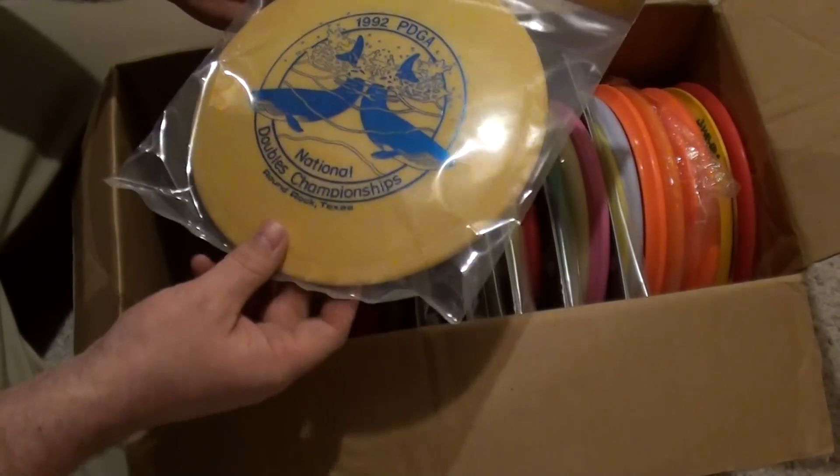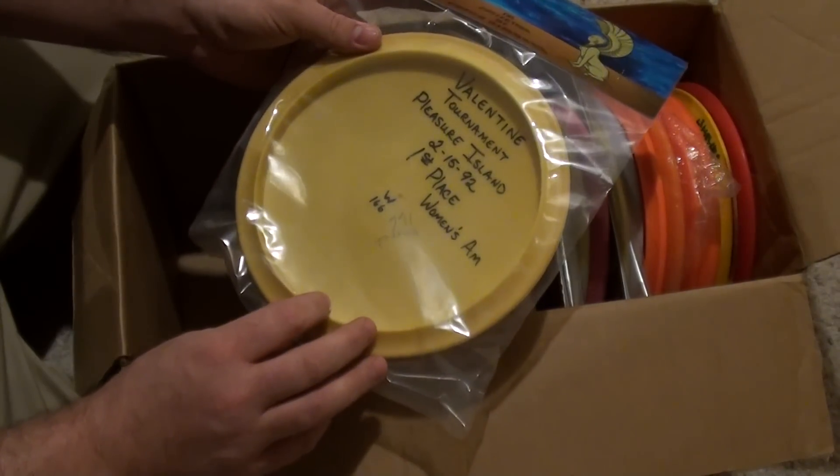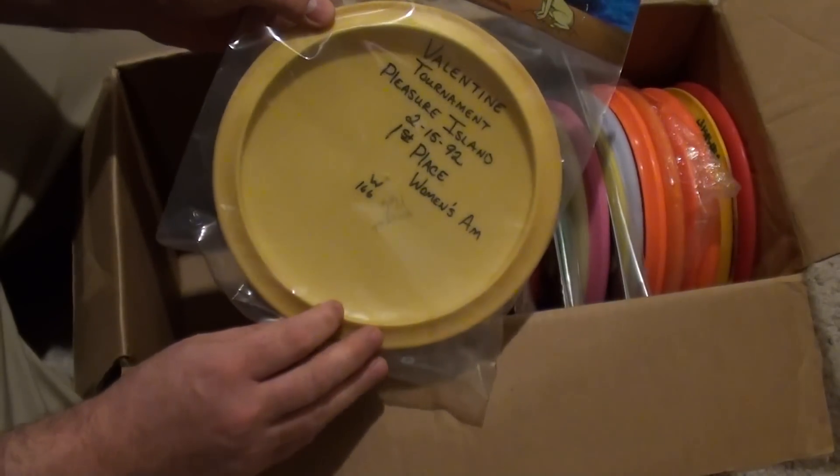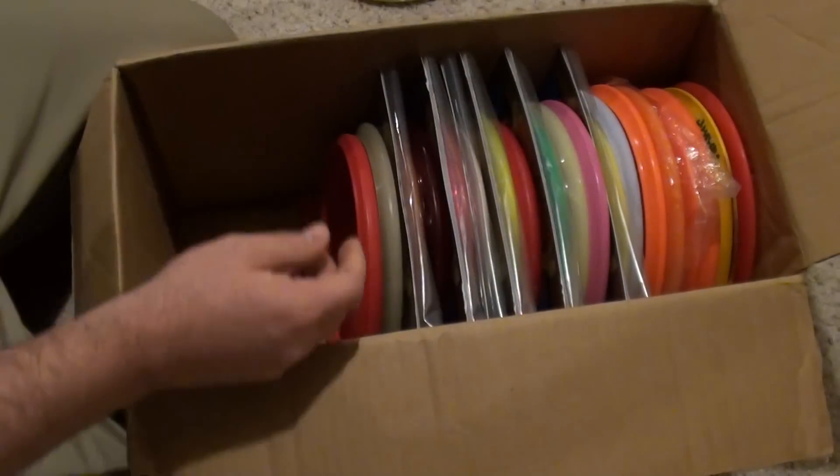92 National Doubles — Whip It. First place, Women's Am, 92. Cool stuff.